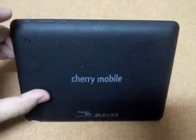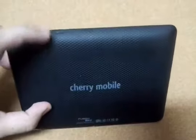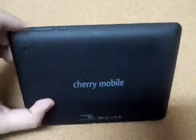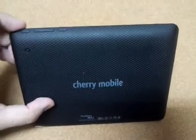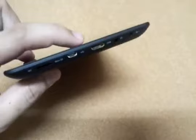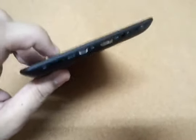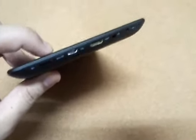You have the power button and the volume rocker. There's a home button here — they're quite shallow, quite stiff, but you'll get used to it. They won't break that easily. Here we have the ports: in the middle you have the HDMI port, micro USB port here, a micro SD card slot for expanding the storage, audio jack, microphone, and this for charging.